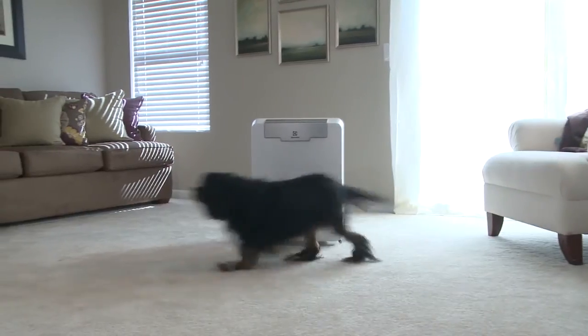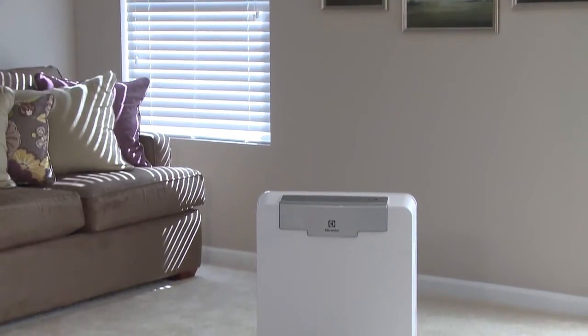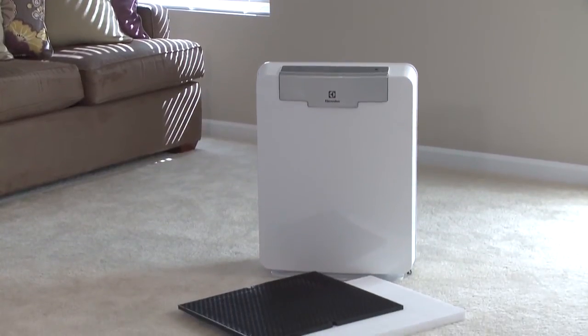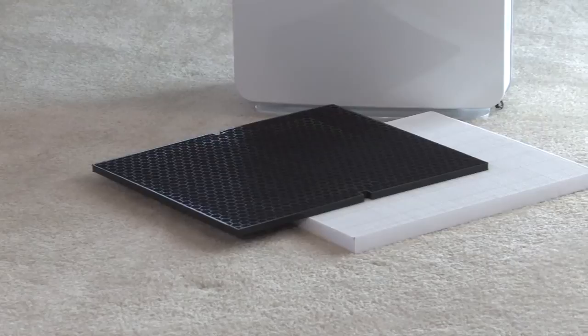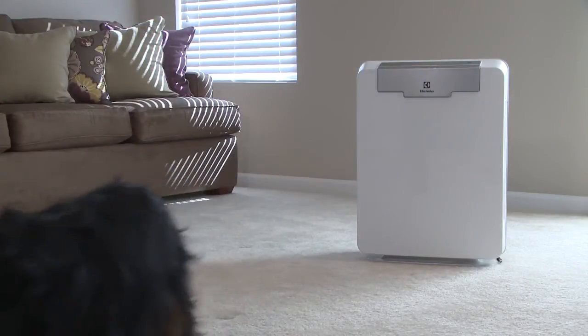For large living spaces or homes with pets, the Pure Oxygen Allergy 400 model with multi-pet allergen and odor filtration features a high deodorization filter. This captures even more gases and odors than a typical charcoal filter, making it ideal for absorbing pet odors.